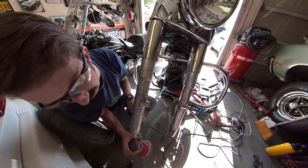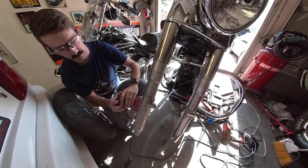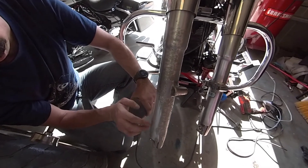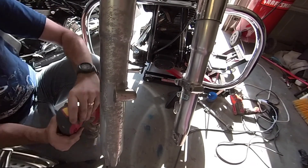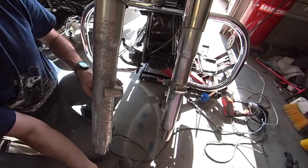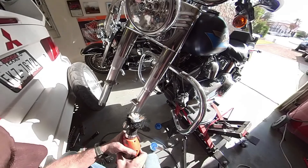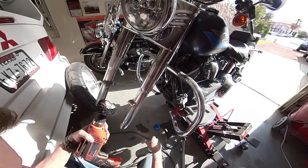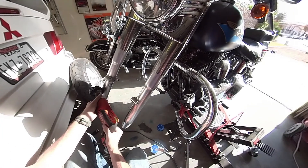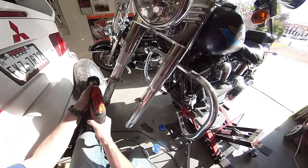I'm going to take the sander. You can see the difference — this right here is the bare metal versus the coating with all the corrosion in it. We're just going to keep doing this all the way until we get all the coating off, and then we'll go straight to the polish — Blue Magic Metal Polish. I've got a polishing attachment on my drill. Just going to put some of this on here and start polishing.